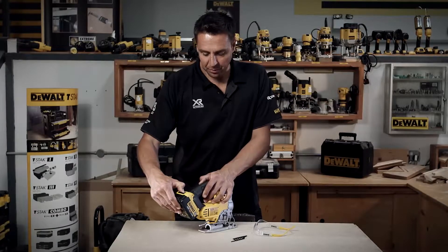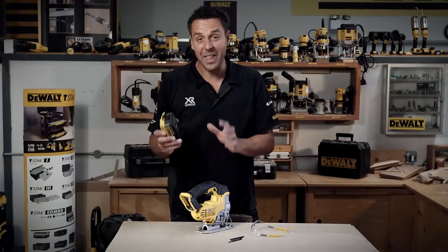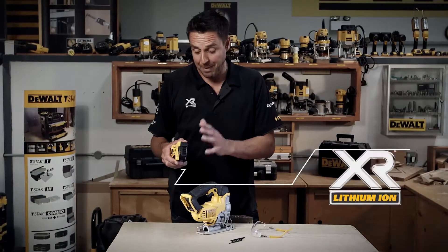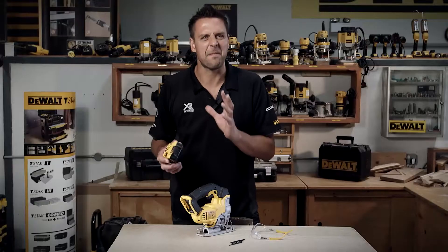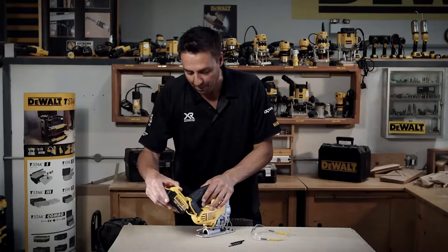Talking about the powerhouse first of all, this operates on any slide pack XR range battery — from 1.5 amp hours right up to the big boy, the 5 amp. Loads of run time, loads of power.